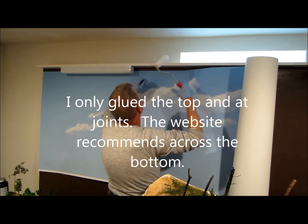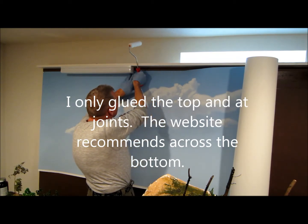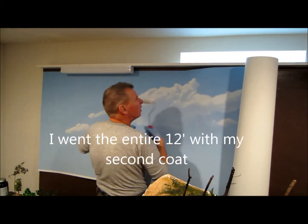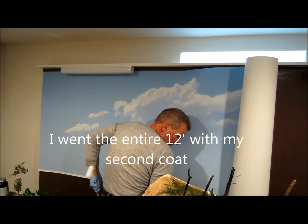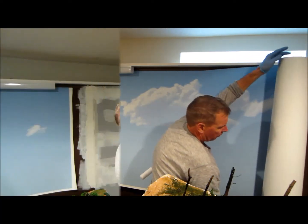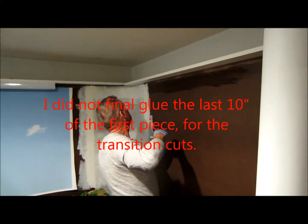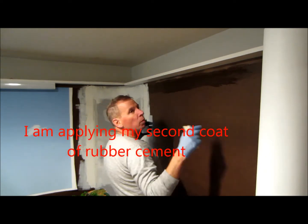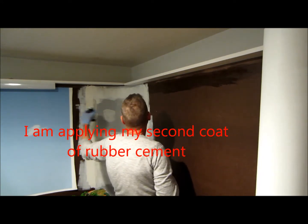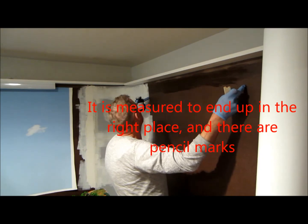It looks like it's really sticking well. I went the whole length — the whole 12 feet — with my second coat. It seems like it's going really fast and sticking well. I'm putting on my second coat of contact cement and I have it all measured out so I'm going to end up matching up with the other backdrop. I have a mark over there and I'm just going to glue the section from here to here.